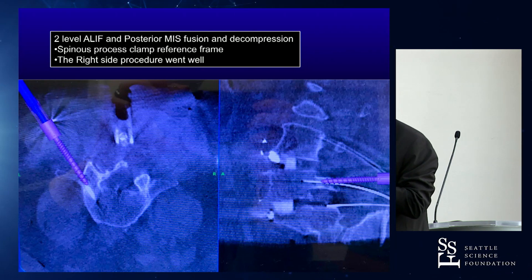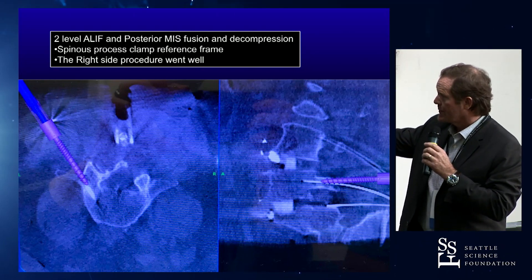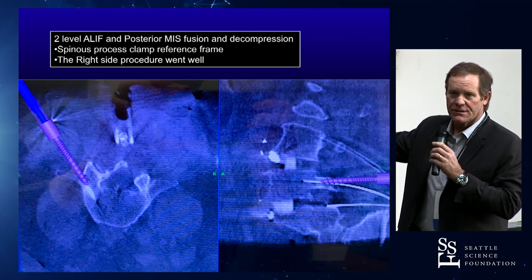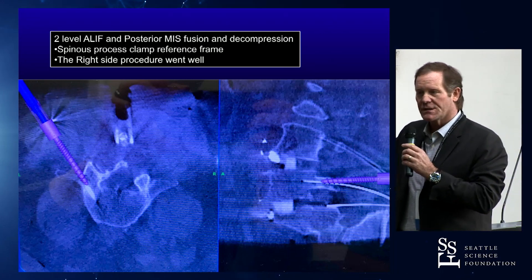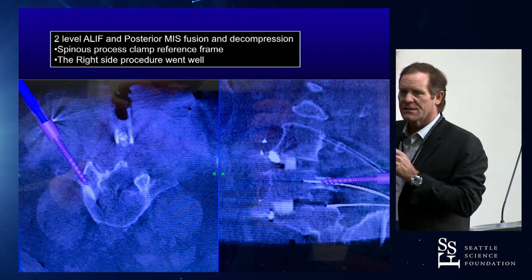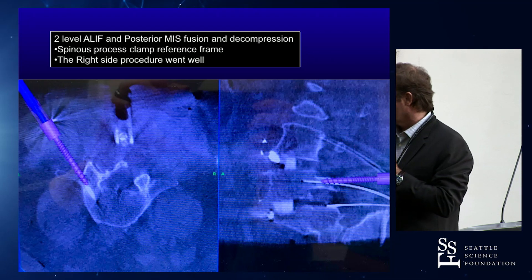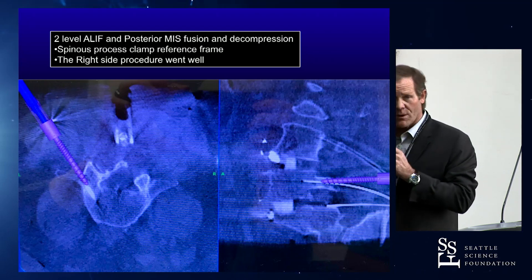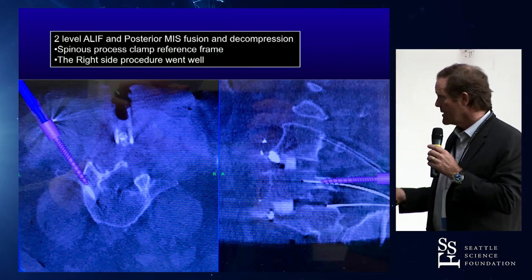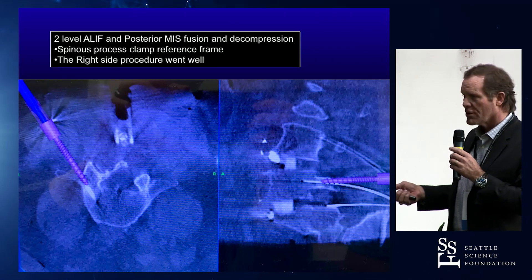The right side pedicle screw that's going in is going in well. This shows that there are wires and screws in, which you never see that in real life. So this was after something had gone wrong, and we'd already put a screw in. This is the second CT scan that illustrates what the problem was, or we were figuring out what the problem was. But the right side, everything went well. You can see the wire in the middle — they were all good on the right side.